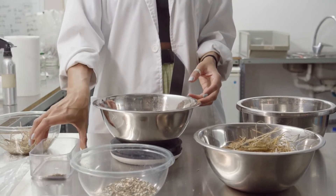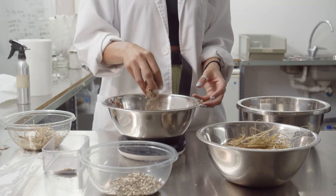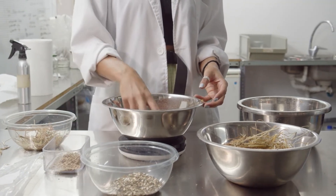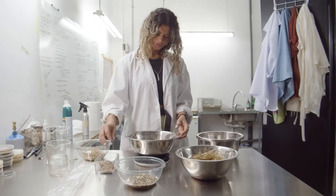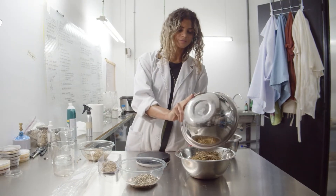That was a little bit too much — see, this is why we always have one bowl for measuring and one bowl for mixing. So I'm going to add that to the mixing bowl.